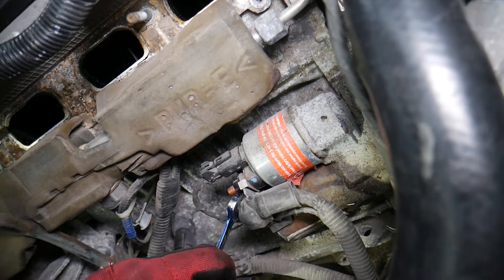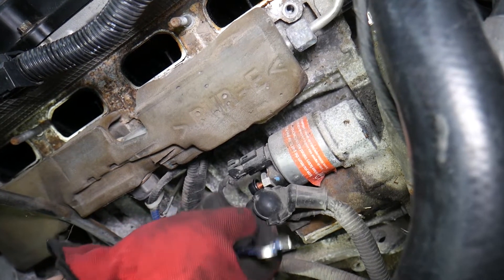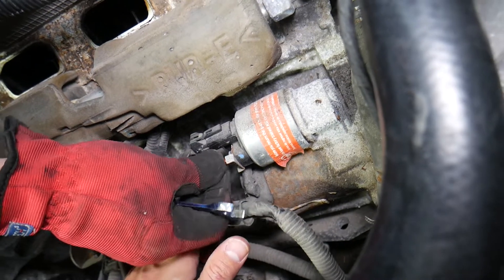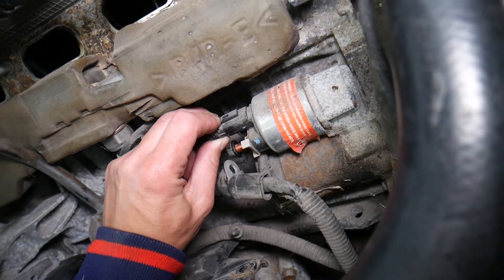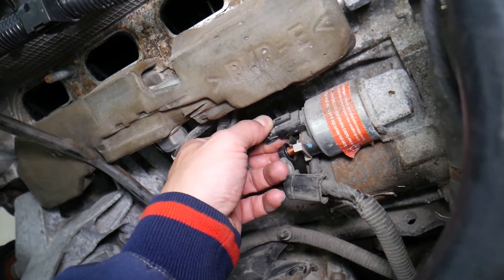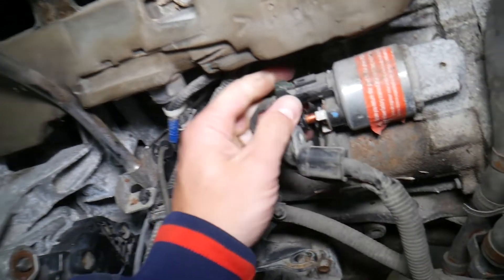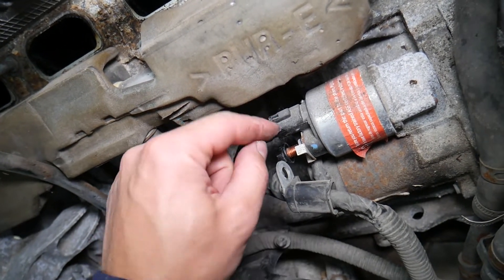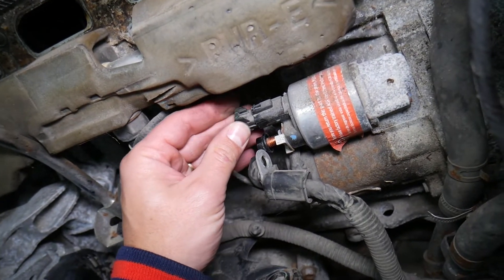Let's get that positive wire loose. The other wire is the signal wire — the ignition wire that, when you turn the ignition on, sends a signal to the starter to activate it and turn the engine over. In our case that connector is extremely stuck. It's broken inside from all the heat in the engine — it disintegrated and fell apart, so we need to press it loose with a screwdriver.